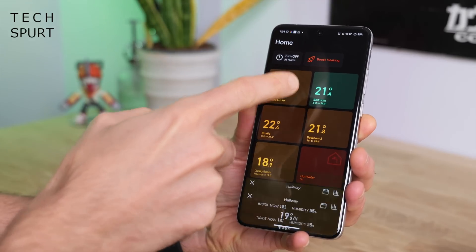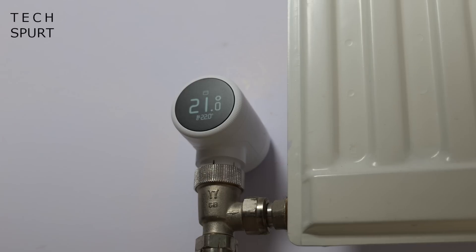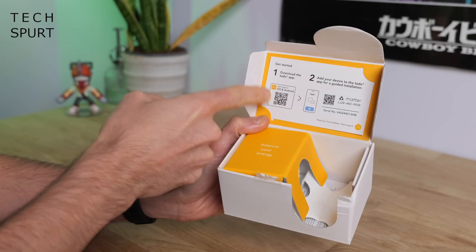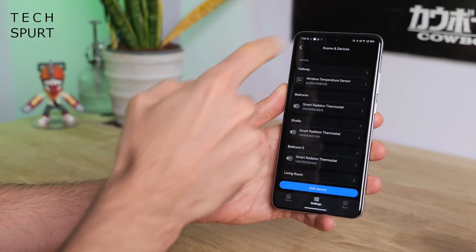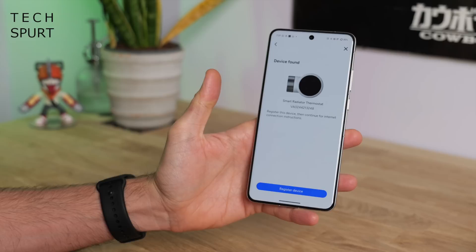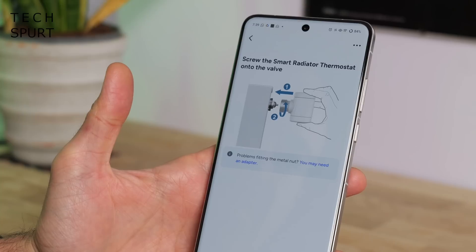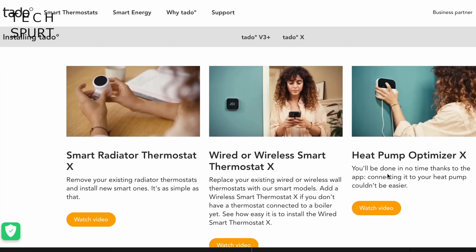For my Tado X setup I've got a wireless receiver connected to my combi boiler, a thermostat out in the hallway, and a set of four smart radiator valves. Setup is thankfully as simple as it could possibly be. As soon as you open the box you're instructed to download the Tado app from the Google Play Store or the Apple App Store. Once installed, go to the settings tab, tap rooms and devices, and tap the add device option. Simply scan the QR code on the lid of the box, get a device found message, tap to start registration, and your phone pairs with the Tado X device. You're then led through the installation process step by step in the app, fully illustrated, and Tado also has video tutorials on their website.